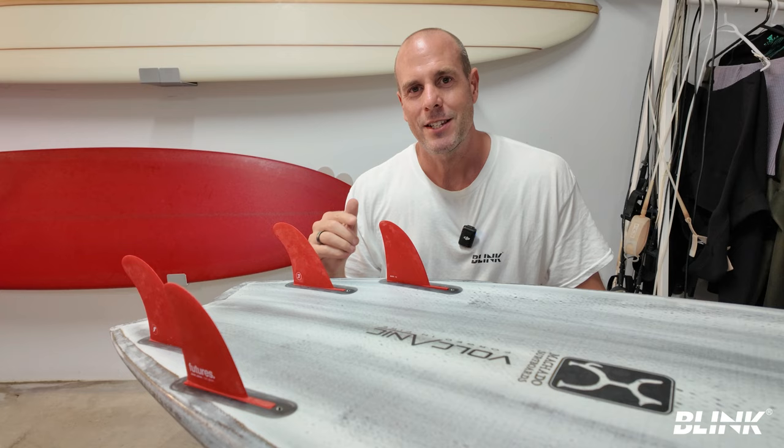I got to try the John John fins in my 8'2" triple stringer vouch big wave board in some pretty big waves — guessing about six or seven feet in a semi-cyclonic swell in Noosa. These fins work really well in this board. The fins I used to use had about 22% more surface area and were a bit stiff. With the JJF fins it was easier to turn, it flowed better, a really enjoyable ride. It also had less resistance for paddling — it just felt perfect.